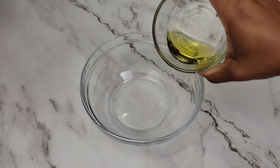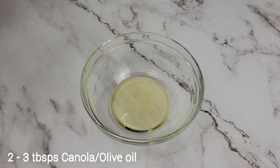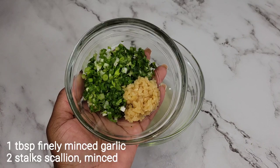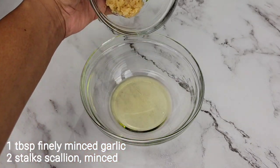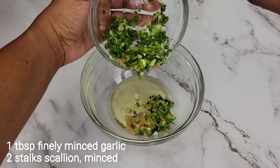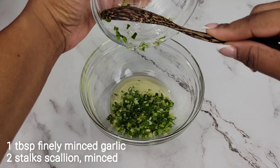Now I'm gonna put together the really easy marinade. I have some olive oil — you could use canola oil if you want to. Then I'm going to add minced garlic and scallion. If you want to blend this whole marinade and just puree everything, that's fine too.